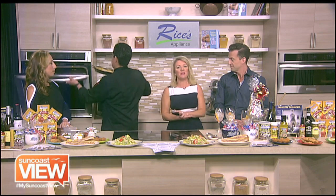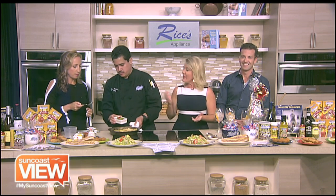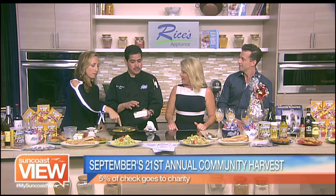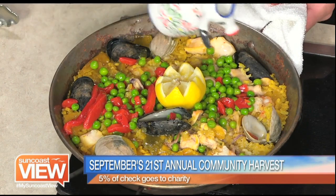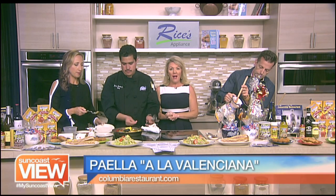While you're pulling that out of the oven, I want to point out why September is such a special month at Columbia Restaurant. They do something called their Community Harvest, which is so important. During the month of September, you can pick a non-profit of your choice, and Columbia will donate 5% of your check — Columbia itself takes the 5% and gives it to the non-profit of your choice. And there's 17 of them, so you can choose any one of them. 5% of your lunch or dinner check goes right to the charities, and there's no better time to go enjoy dinner at the Columbia anyway.